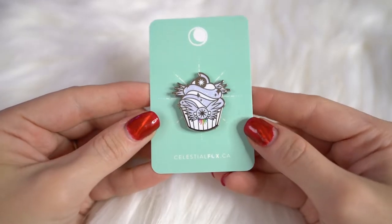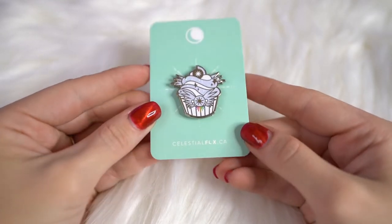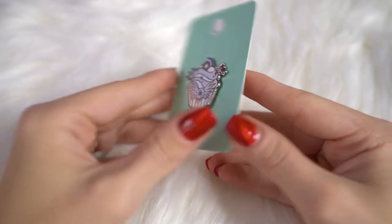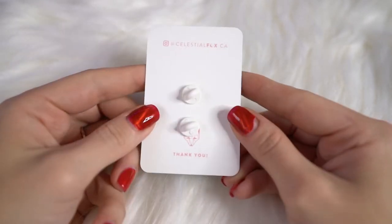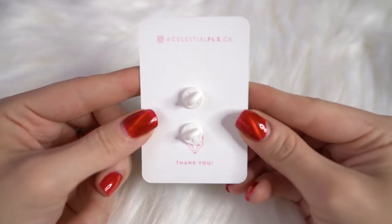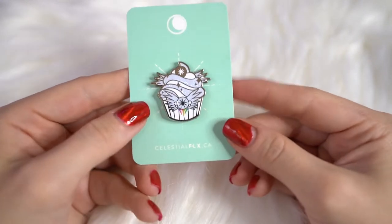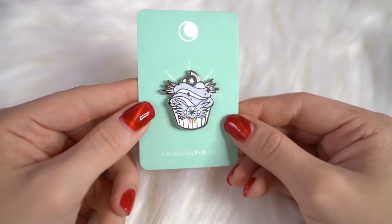These first items, while they were from North American brands, are actually fan art items that I found at conventions or elsewhere. The first item I'll show you today is from Celestial Fox. I've shown off these cupcake pins before but I decided to purchase one more — this is the Sailor Cosmos cupcake pin. It's sparkly and has a rainbow design under her little badge. It's super cute — thank you so much Celestial Fox, you make amazing pins.